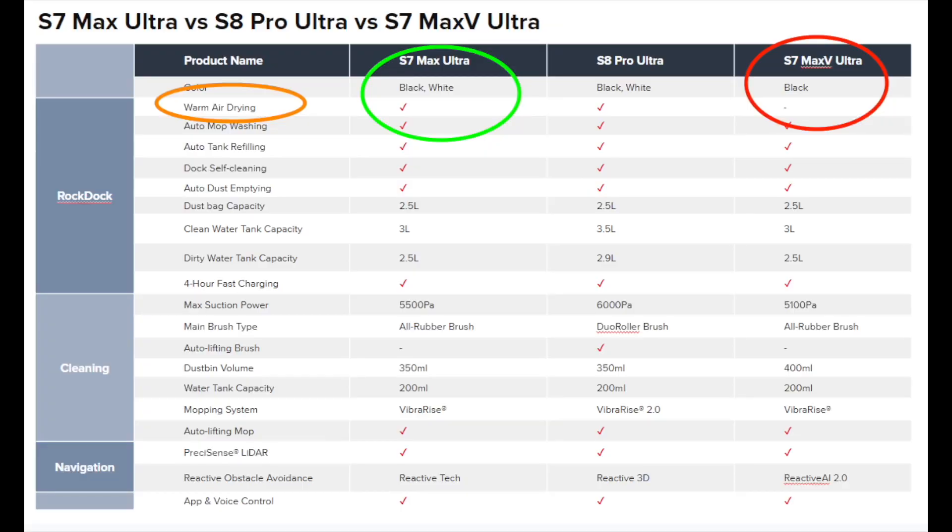So you're probably wondering what exactly is the difference between the Roborock S7 Max V Ultra and the Roborock S7 Max Ultra. In a word, it's drying. In this new Max Ultra version there is now automatic drying of the mopping pads, which was missing from the Max V Ultra. Aside from the S7 Max Ultra having that warm air drying, otherwise all their features are almost identical.